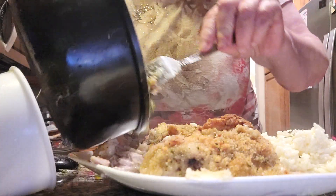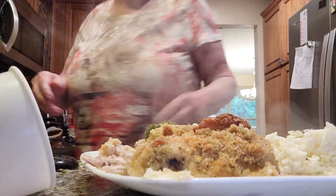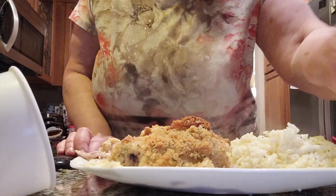And here we go — delicious! It's wonderful. I'm serving it with bread and pie. I'm Deborah from Country Kids. Have a great day, and please subscribe to my wonderful YouTube channel.